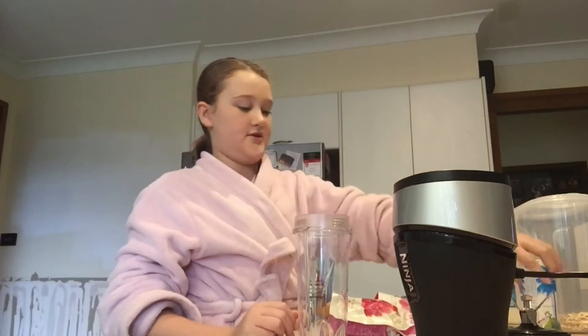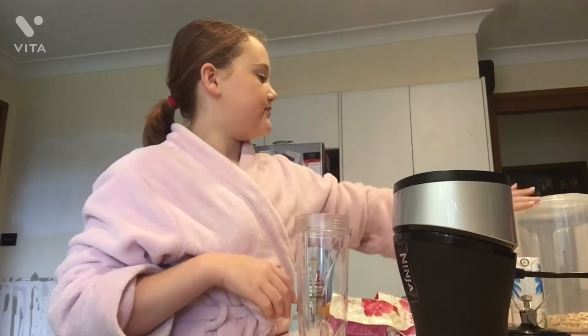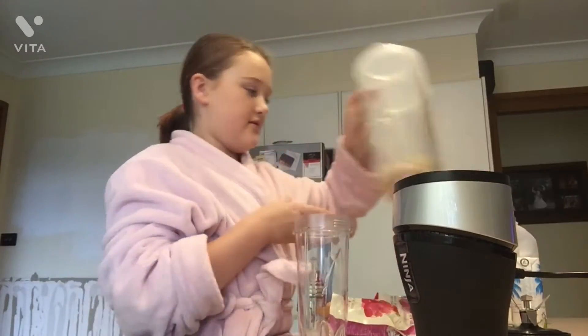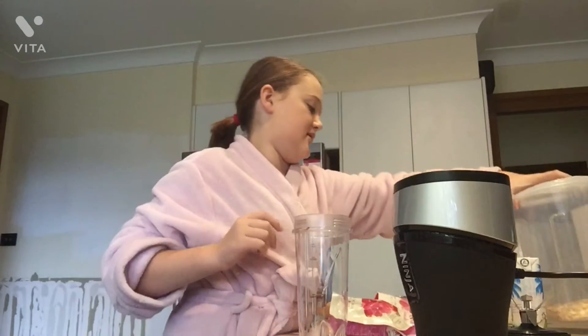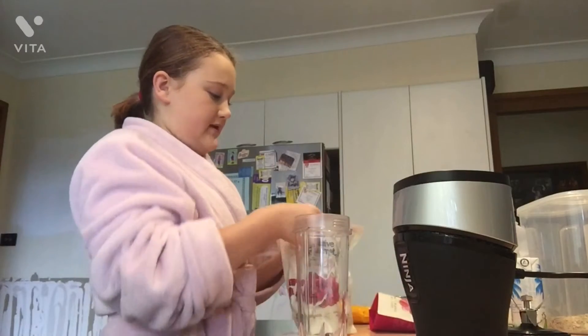I use Sustagen so I can have more nutrition in it. I also use coconut water, some oats — not much left in there — and I use milk. So that's my usual smoothie, and then you obviously blend it.